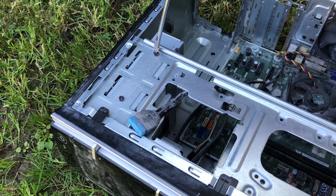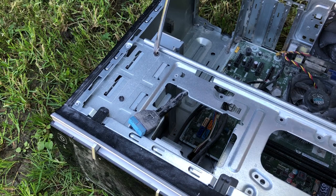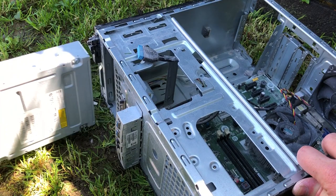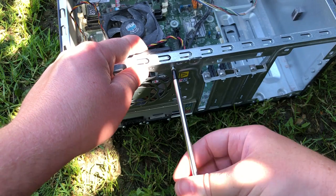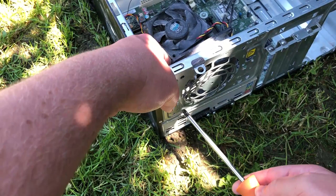The DVD drive needs to come out next, which involves removing two screws, the front of the case held on by plastic clips, and then pulling the drive out from the front. Next up is the system fan, held on by three crosshead screws this time. This thing has got more variety of screws than my local hardware store, to be honest.